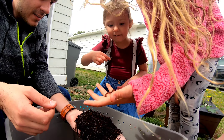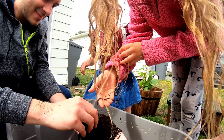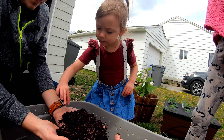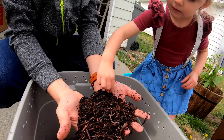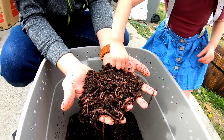I see worms! You see them? Oh my gosh, worms! They're funny. Look at that. That feels so weird. My worms! What do you think? They're so cute.